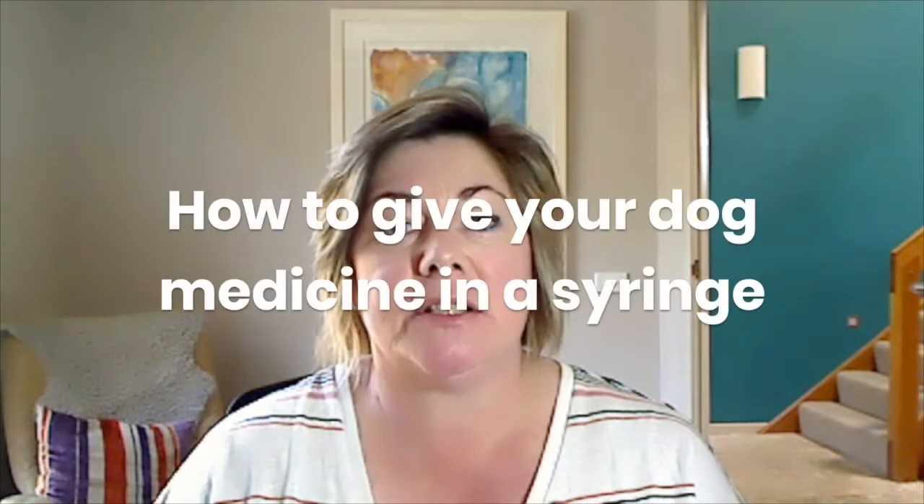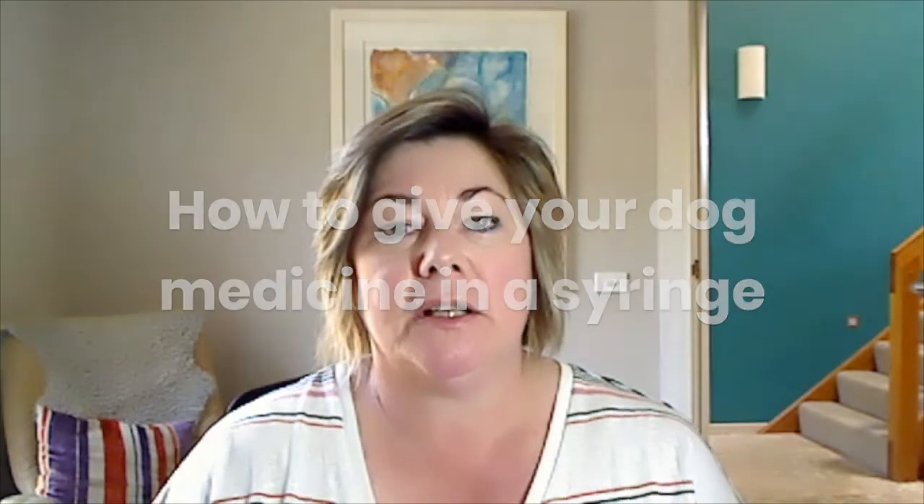Hi there, today I have a short tutorial on how to give your dog medicine in a syringe. You know, medicine — it's such a pain in the neck to have to give it to a dog, or it can be.